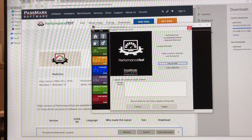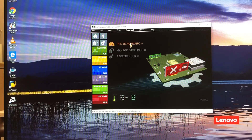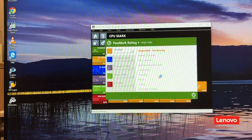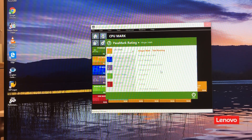All right, PassMark Performance Test 9.0. All parts on board, let's hunker down and run a benchmark. Most people only really care about the outcome, so when the benchmark finishes I'll come back.